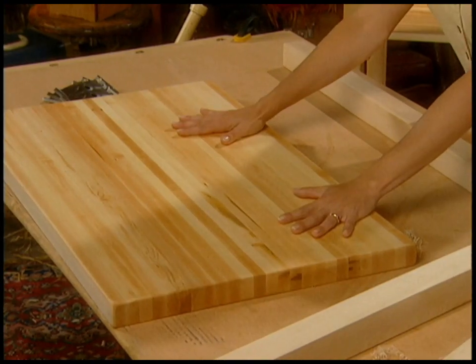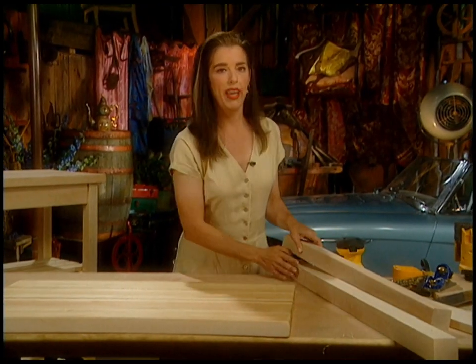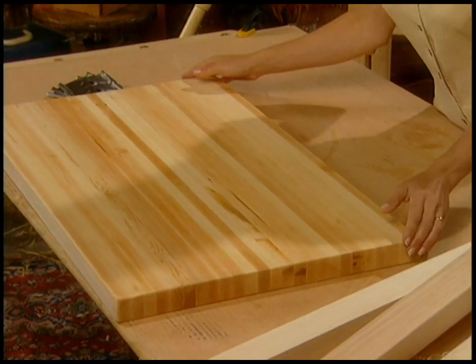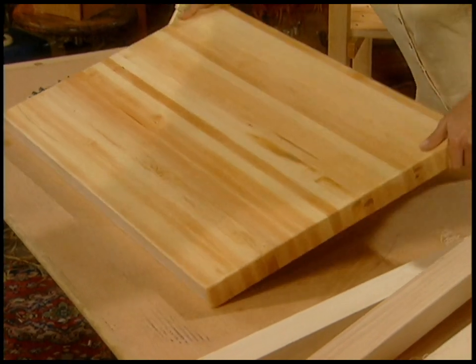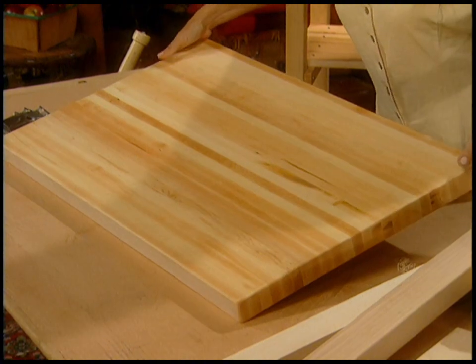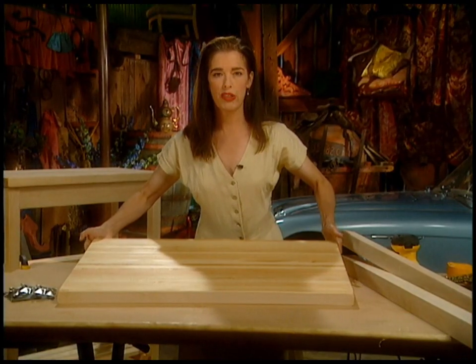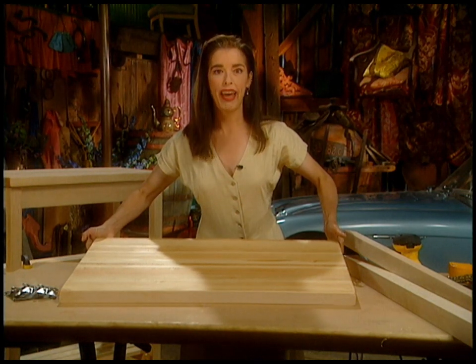This is working great, except that it weighs about 30 pounds because it's a whole bunch of maple boards - 1, 2, 3, 4, 5, 6 - all the way up to 25 that I glued together. It's called laminating. It's really heavy. I sanded the edges and had to plane it, and it was a lot of work but it's gorgeous. But it's heavy, and I can't keep dragging it out from underneath the sink and putting it on the counter - it's wearing me out.